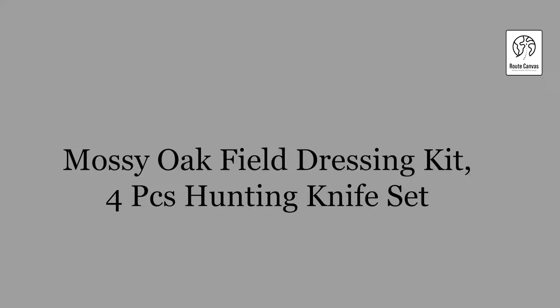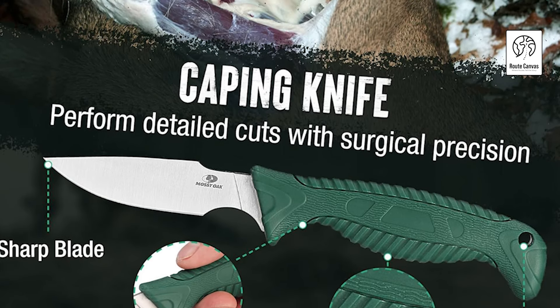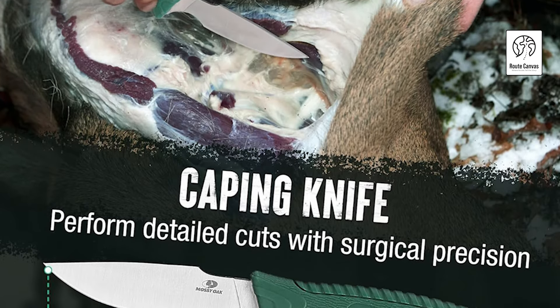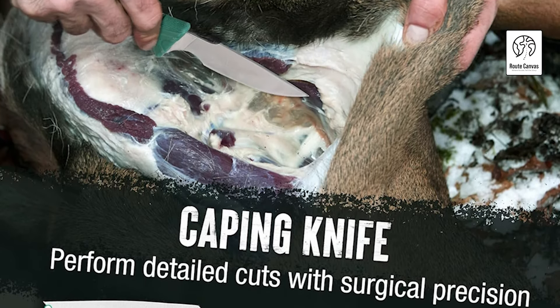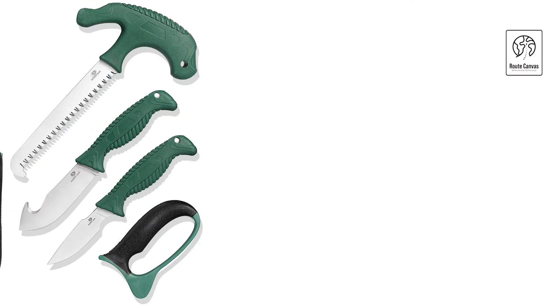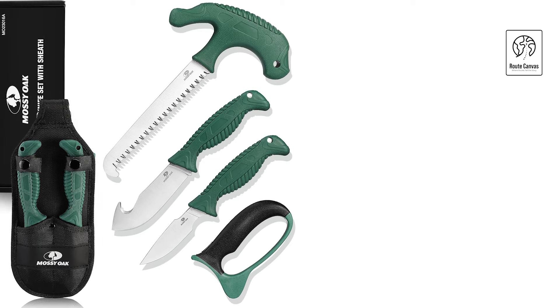Mossy Oak Field Dressing Kit — 4-piece Hunting Knife Set. Looking for the perfect gift for the hunting enthusiast? The Mossy Oak Field Dressing Kit is a versatile, four-piece hunting knife set ideal for deer hunters. This complete kit includes a gut hook skinner, caping knife, bone saw, and a knife sharpener, all neatly stored in a convenient carry bag.